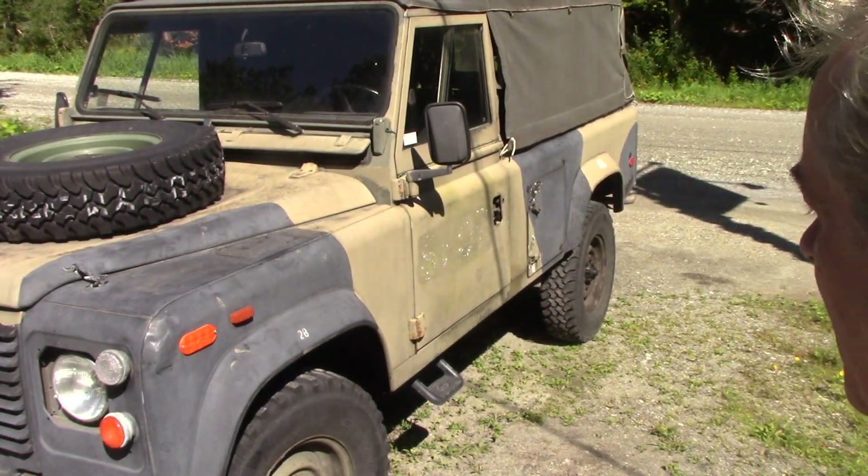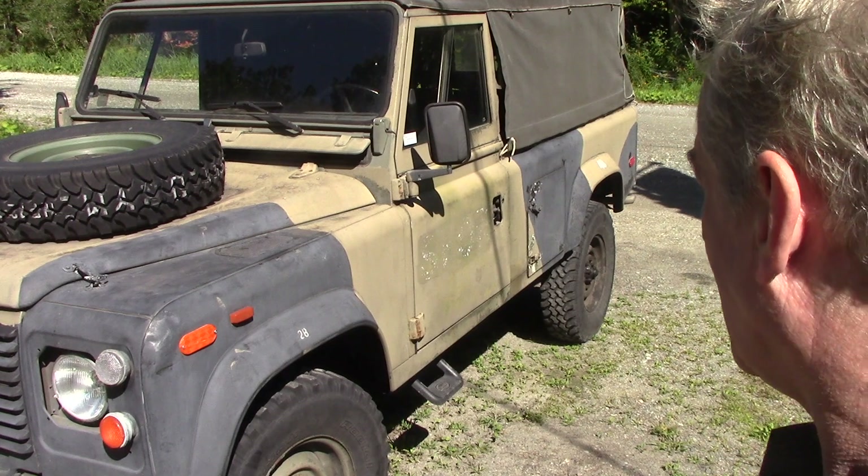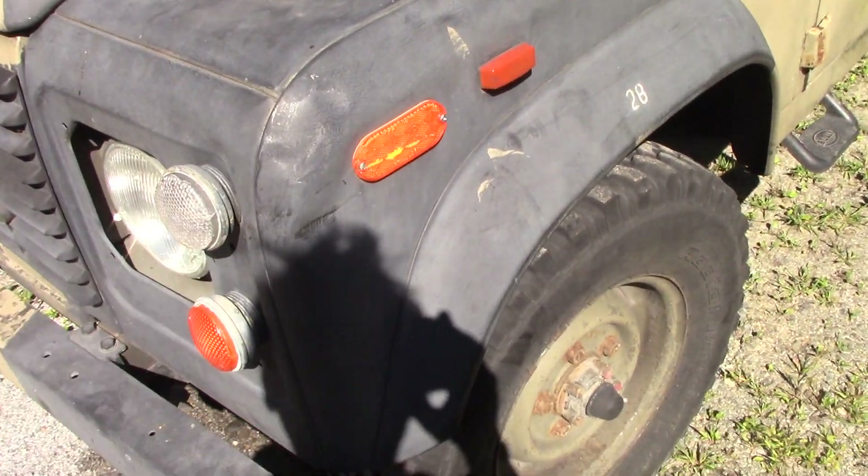The frame on it is lovely, no rust. There's a little tiny patch that's been done on the footwell, but it's really worth just cutting out and re-welding and buffing over because it's really nice — I'll show you that in a minute. The tires have been changed; they're BF Goodrich, they look almost identical to the Michelin tires but they are starting to crack a bit. Apparently this has been stood a very long time.